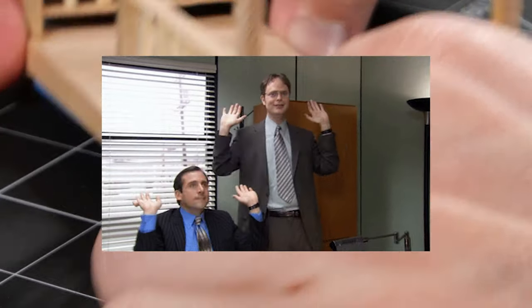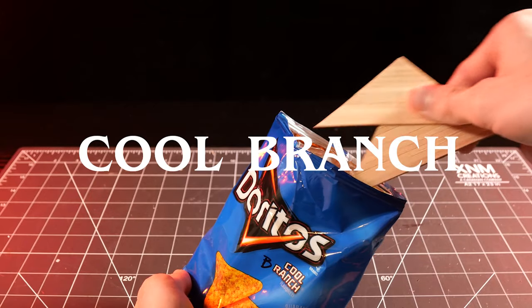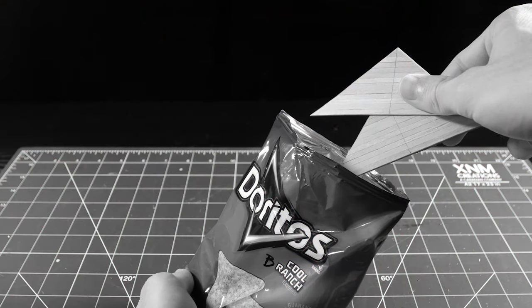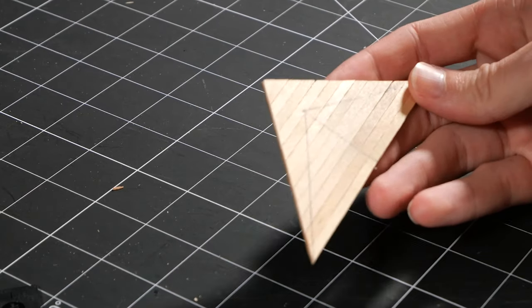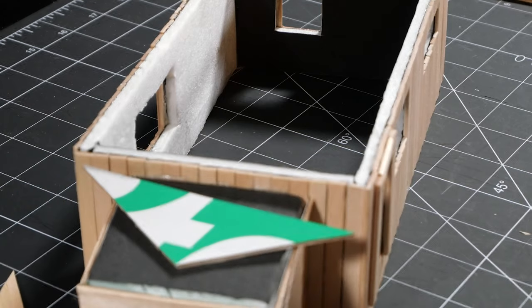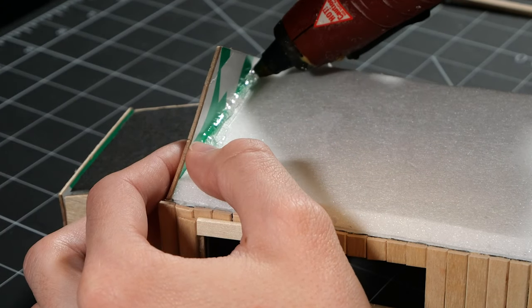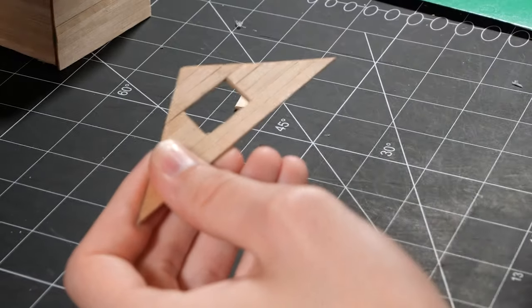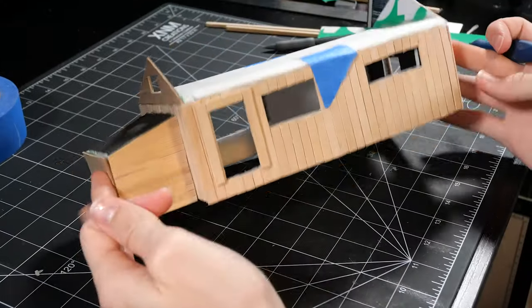Now it's roof time. Use a bit of foam for the base and then reach for your nearest bag of cool ranch Doritos. This chip is a little too acute for my liking, so let's give it a quick haircut — much better. A little hot glue to tack it on. Pop out a little attic window and you've got some iconic Eddie devil horns.